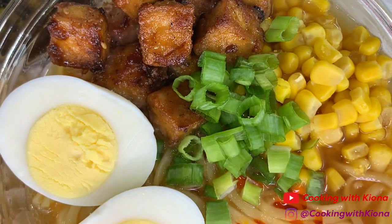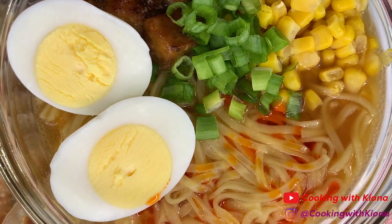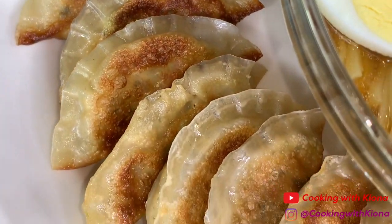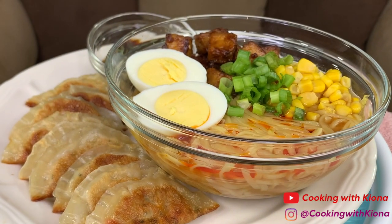Hey everyone! Today I'll be teaching you how to make a vegetarian instant ramen and vegan dumplings. This meal was absolutely delicious. I'm super excited to show you guys, so let's get started with the video.